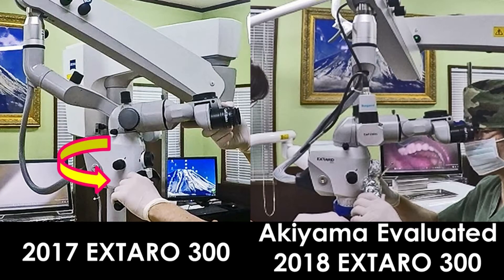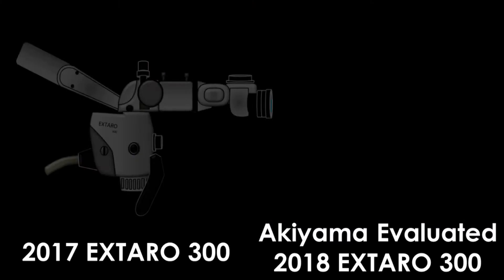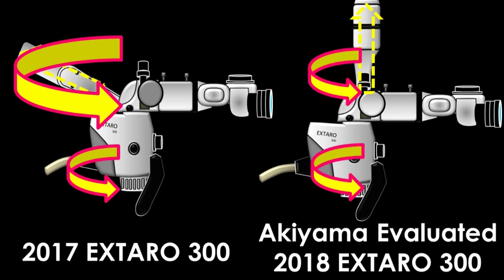Akiyama evaluated the 2018 Extra 300. It is improved — easy to move, easy to turn independently, as you can see.